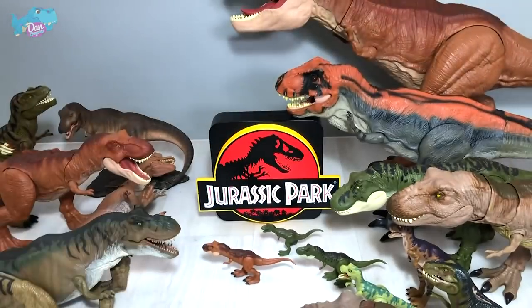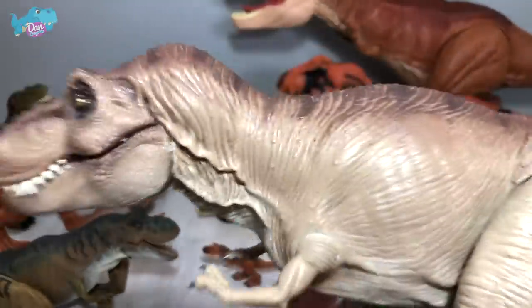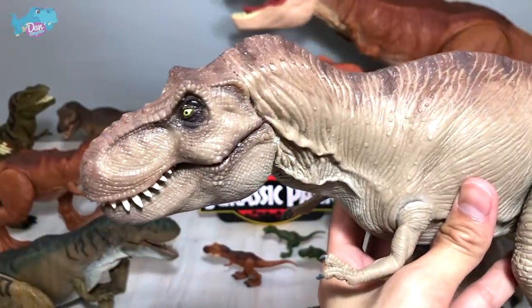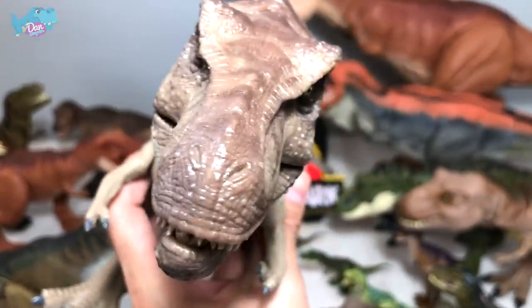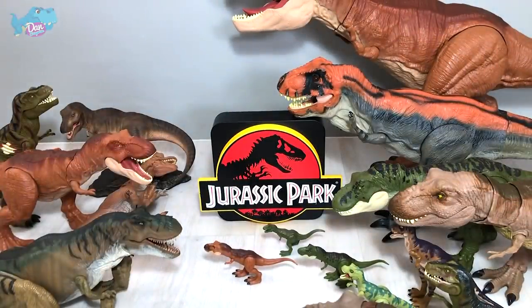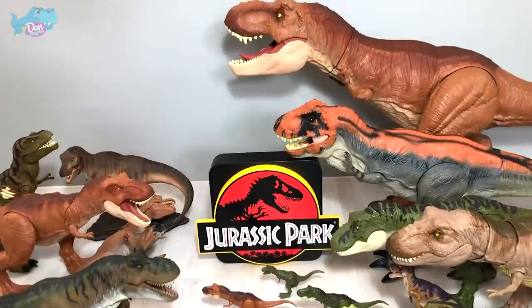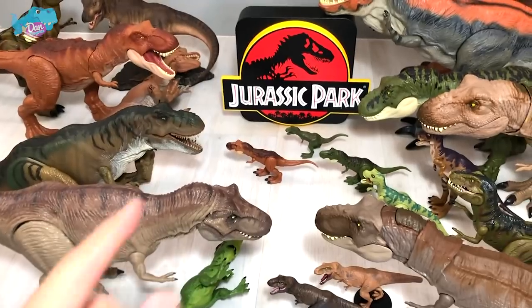I want you guys to let me know whether you like the T-Rex that Marco has produced. If you like it, do support him — go on to his Instagram page to actually purchase this figure. It's not cheap, but if you're a great fan of collecting figures, you may want to consider this. Thanks for watching — I hope you guys enjoyed this video. This is basically my collection of T-Rex and I'm super happy to be adding this T-Rex to my collection.